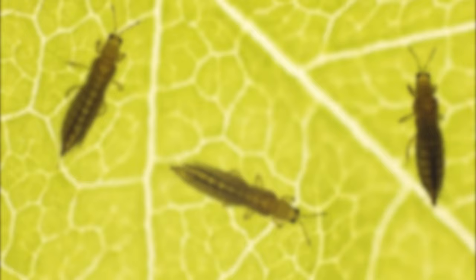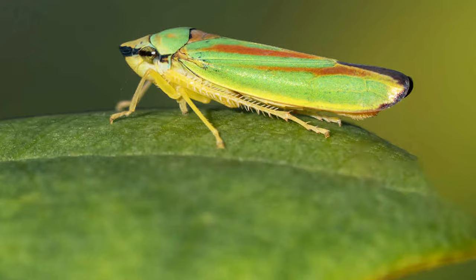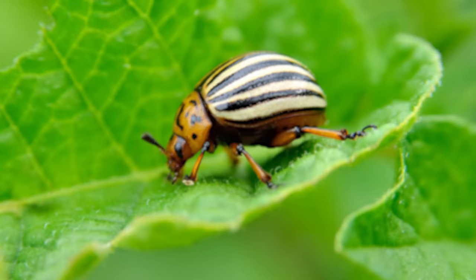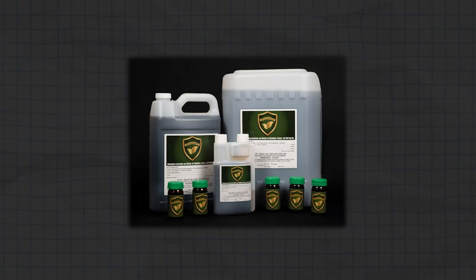From aphids, mites, fungus gnats, thrips, whiteflies, russet mites, caterpillars, soft scales, leaf hoppers, leaf miners, glassy-winged sharpshooters, beetles, and so much more — at the right concentration, OrganiShield is your insecticide that's solving your problems without causing more problems.